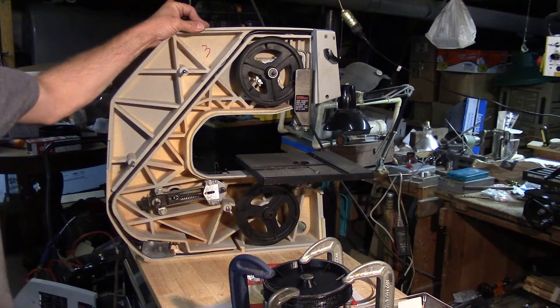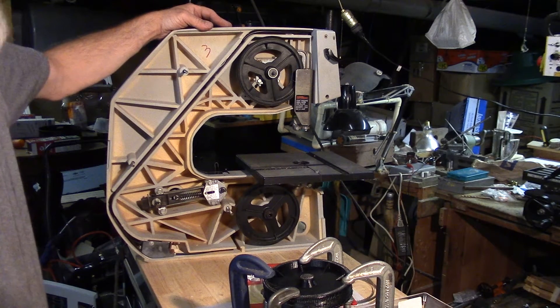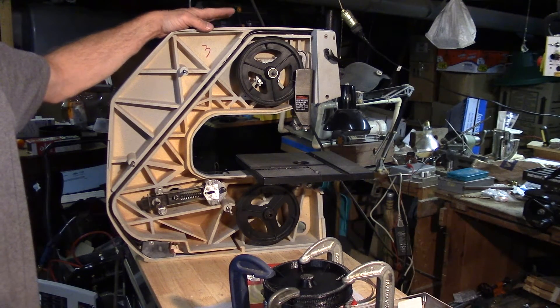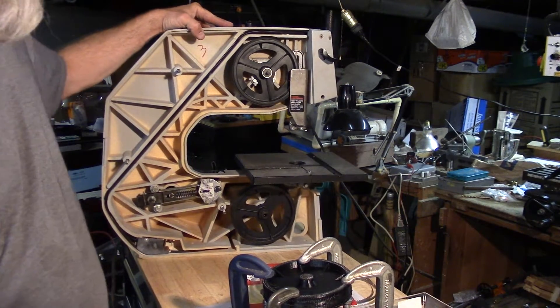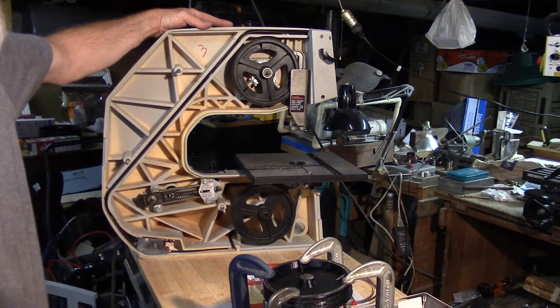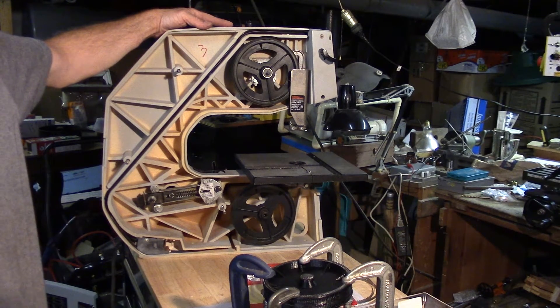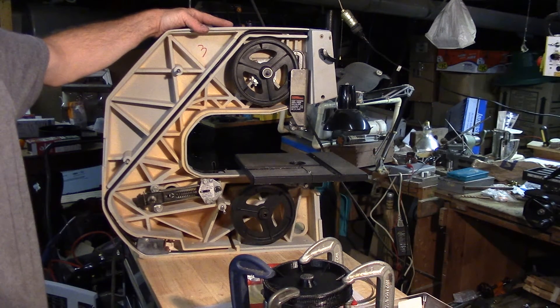Now, the missus found this at a garage sale and it was cheap, so she got it. We thought it would be good for her woodworking projects — she can move it around, it's very lightweight, so it doesn't have to be kept on the bench. It's perfect for her. She only does small figurines and stuff.